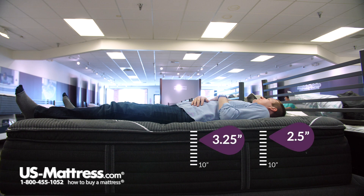Laying on my back, I would say that this mattress definitely fits the plush pillow top category. I feel like I'm sinking in a little bit more in my hip region than my shoulders, but I'm still sinking in a decent amount in my shoulders as well. So it is really soft.